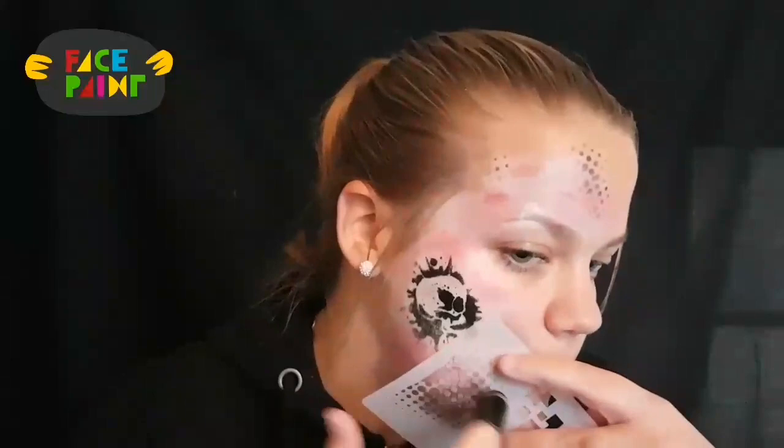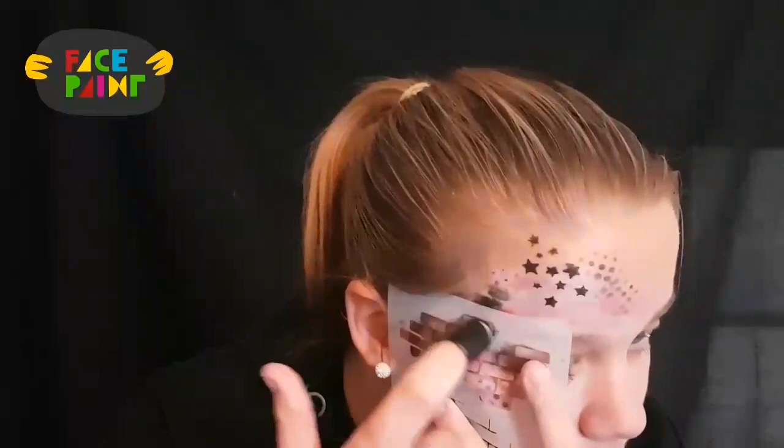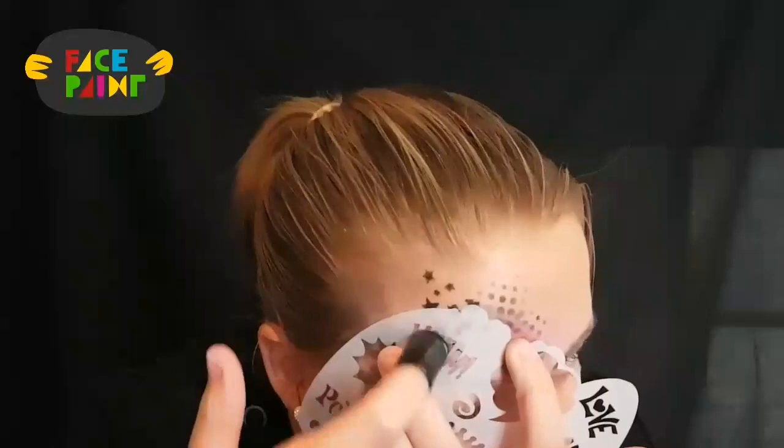And now I take some more stencils to add some more textures. I got these ones from Graffiti Madness. And now I've got some cool graffiti words here.